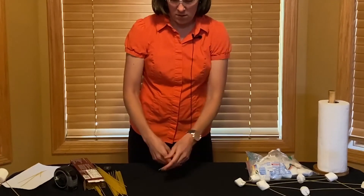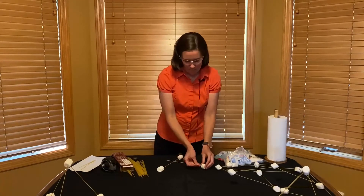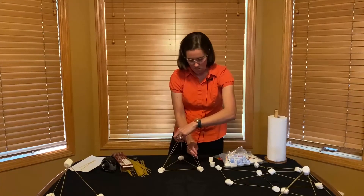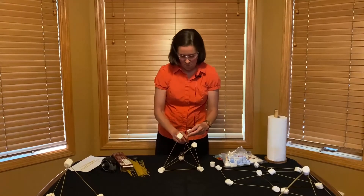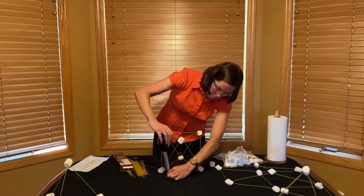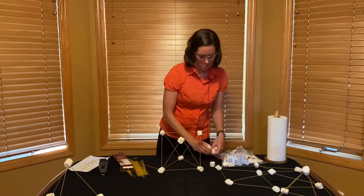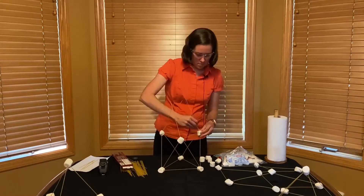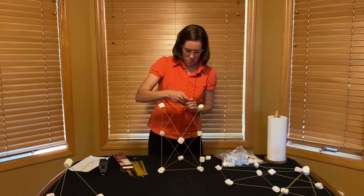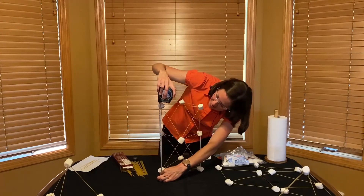Mary begins to build another tower. Let's explore using some different shapes to make a sturdier tower now. Mary measures the height of the tower, continues to build it taller, and measures again.